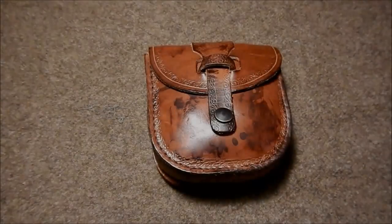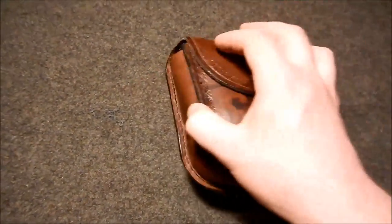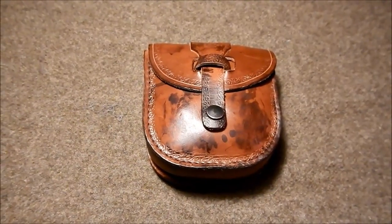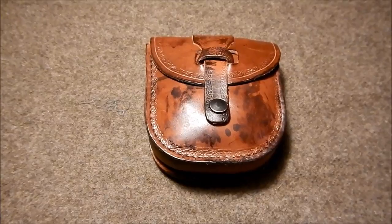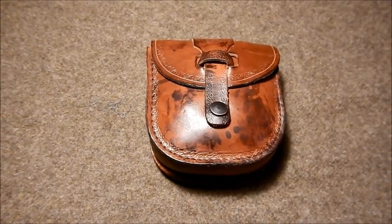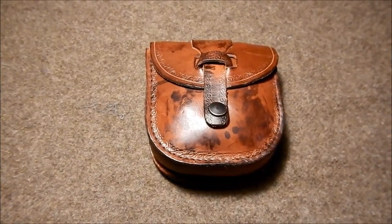Here's a close-up of the leather pouch. As you can see, it's not much bigger than my hand. If you're familiar with the 10Cs of survivability, this belt kit encompasses that and then some. Let's open it up and see what's inside.